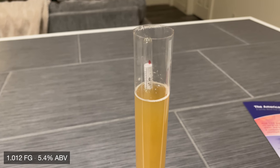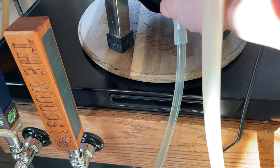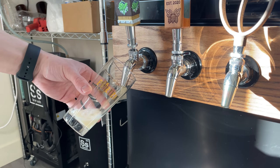A couple of days later, checking the final gravity, we ended up at about 5.4%. Then it's finally time to transfer the final beer into the keg, carbonate it up to about 2.5 volumes, and pour a pint.